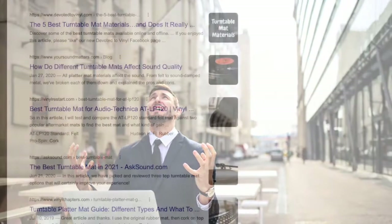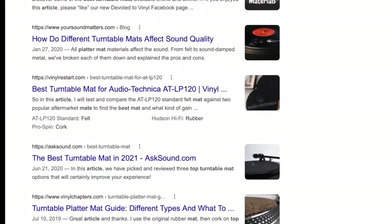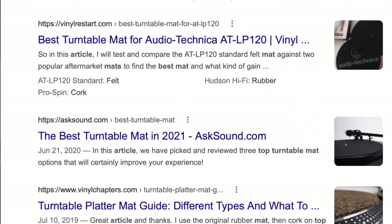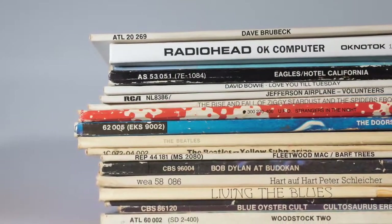I'd be lying though if I said that decision didn't take me weeks to work through. Seriously. I read every article I could find on the subject — some written by the casual listener, others by audiophiles, and others who are, like me, just avid collectors who want to take care of their collection and enjoy it without going broke in the process.